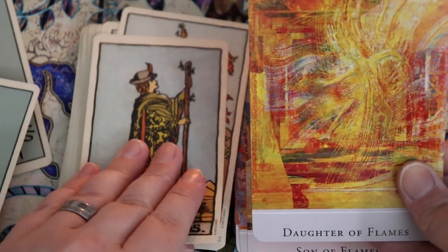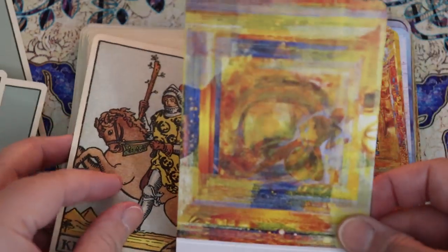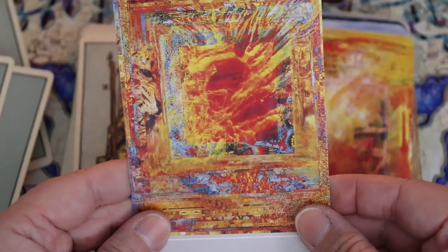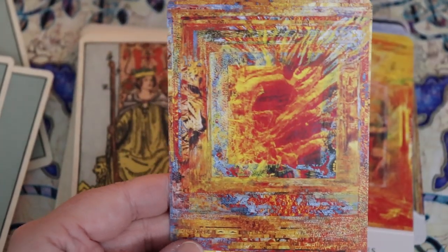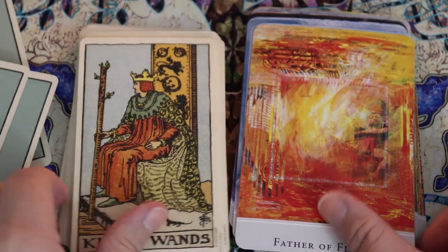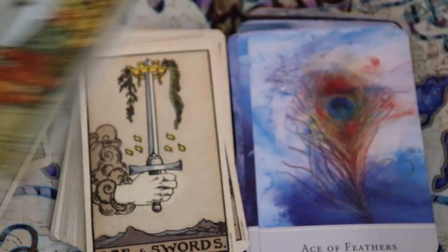Here we have the Page of Flames — lots of use of color. The Knight. The Queen, or the Mother. The Son. The Daughter. And the Father — very Emperor-like.